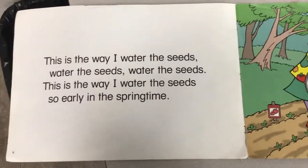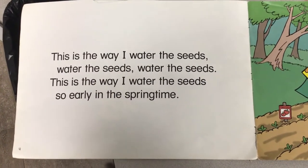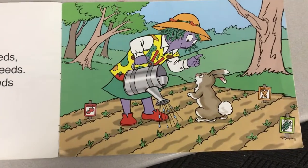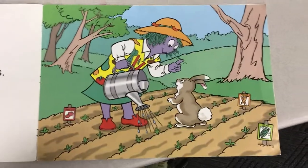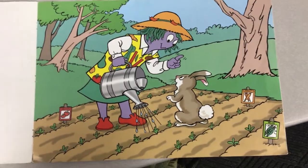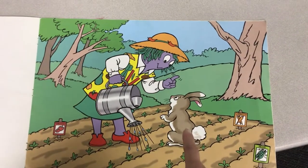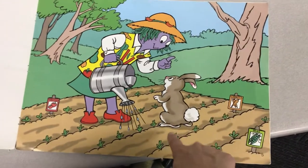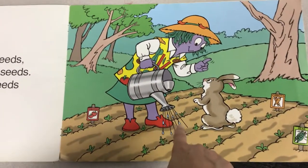This is the way I water the seeds, water the seeds, water the seeds. This is the way I water the seeds, so early in the springtime. We just saw this picture. Do you remember what she was telling the rabbit? 'Don't you eat my plants, rabbit.' And he's like, 'Of course not.' Look at how the seeds are sprouting. What is she doing with this bucket? She's watering the seeds.